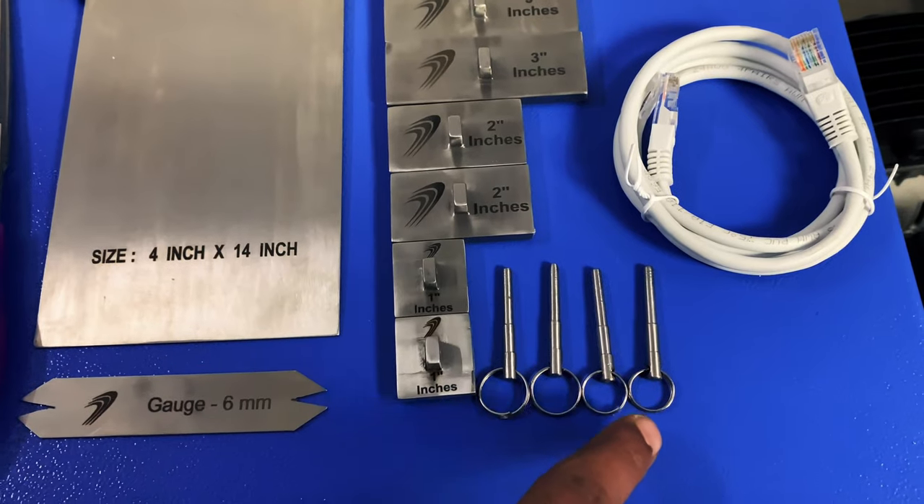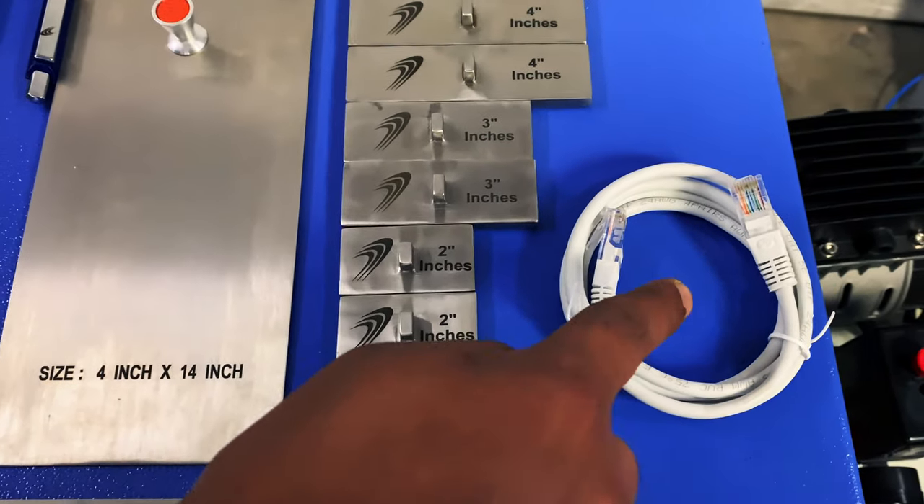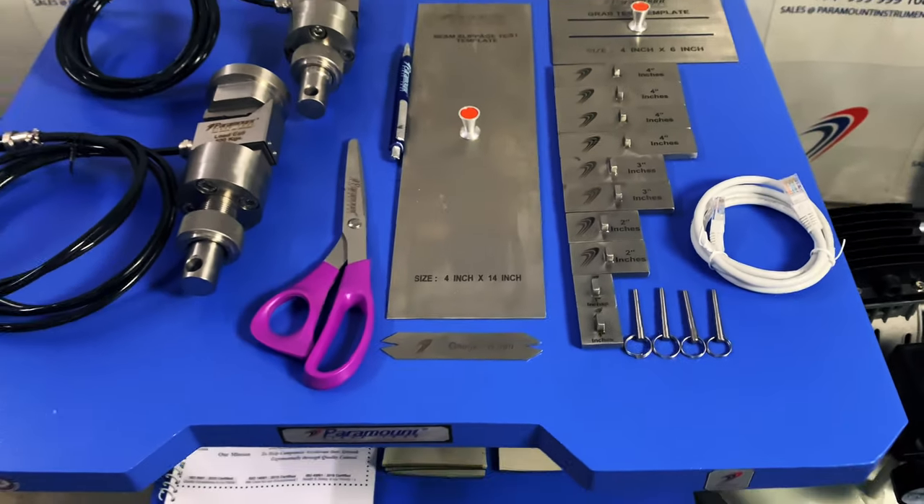This is the set of jaw pins to accurately hold the jaw grips, and this is the ethernet cable which facilitates quick and convenient software upgrades.